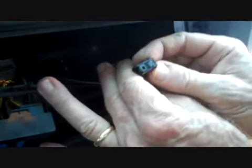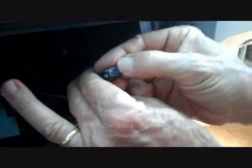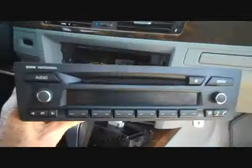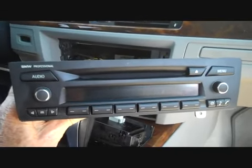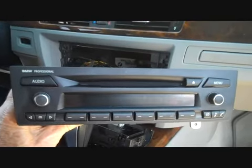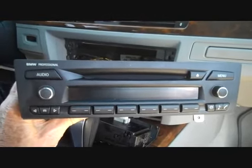For the antenna, there's a little trigger on the side — push down right here where the edge of my thumbnail is and wiggle the connector off; this one comes off as well. This is how you remove the stereo from a 2006 BMW 325i. Hope this video has been helpful. Thank you for watching.